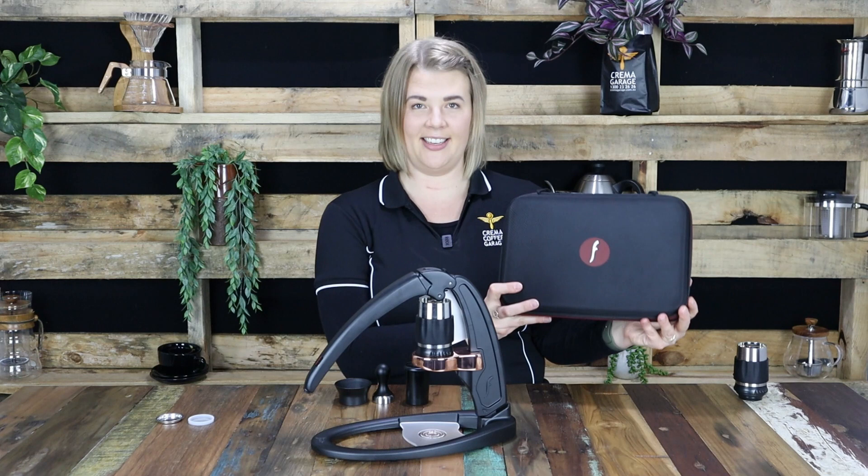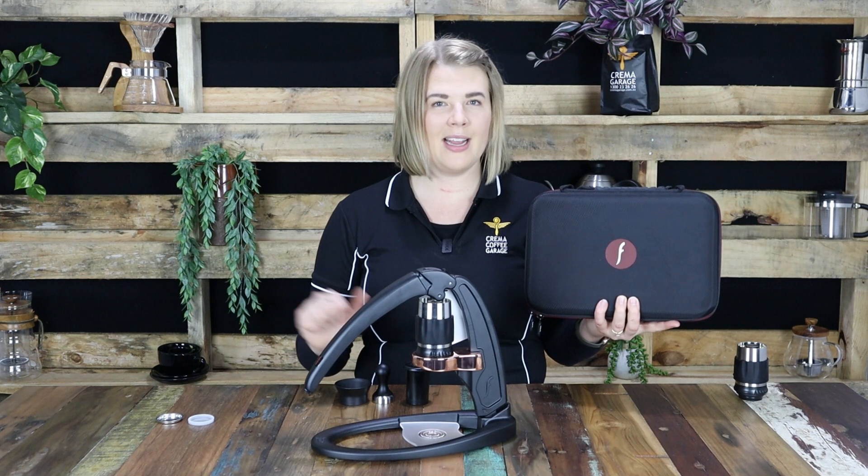Now being that it's a manual brewer it doesn't require any electricity, so this all makes it the perfect portable espresso coffee maker for all of our travellers out there whether it be for business or for pleasure. You will find on our website — a link for which you will find in the description below — that Flair produce a full range.